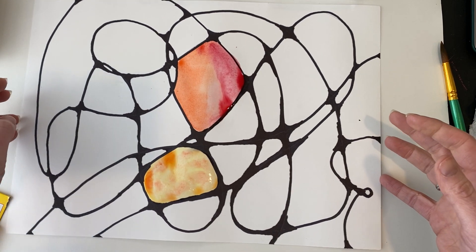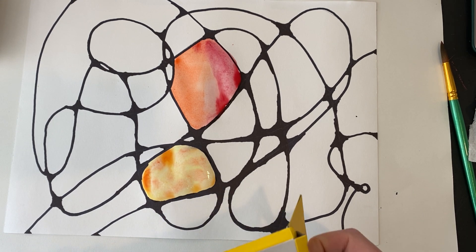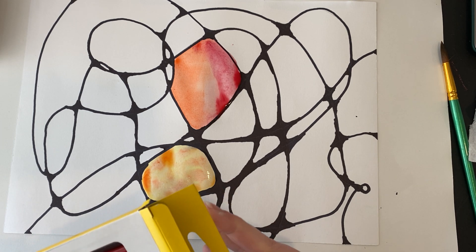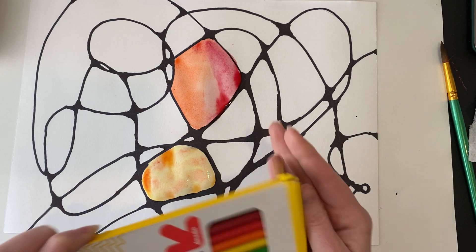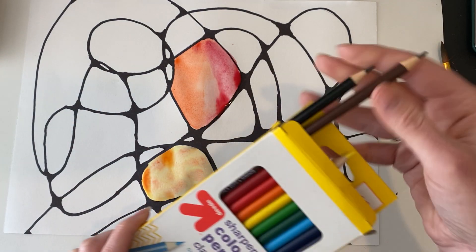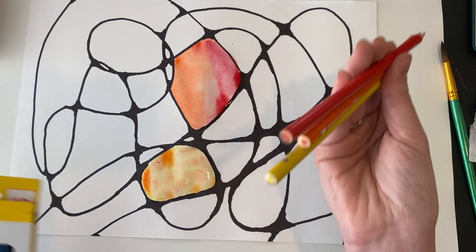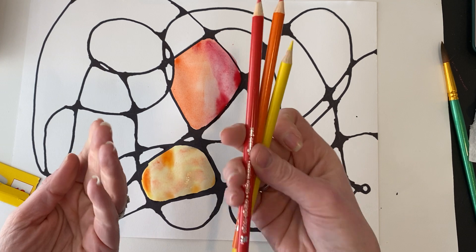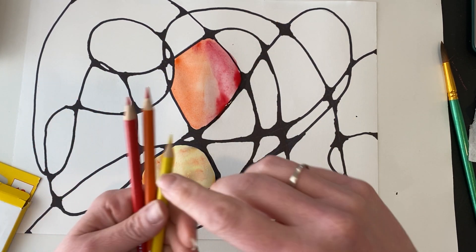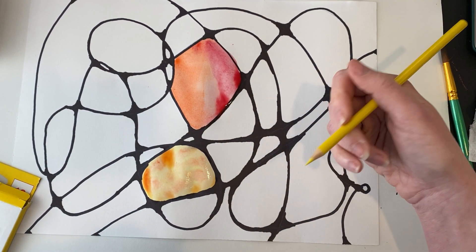If you are someone who for some reason isn't allowed to paint, doesn't have a space to paint, or just really does not like watercolor, I will let you do this project with colored pencil — but it's going to be a challenge. If you have colored pencils, I have just a 12-pack of colors. You'll need a pencil sharpener — a handheld pencil sharpener, since electric ones can sometimes eat these pretty well.